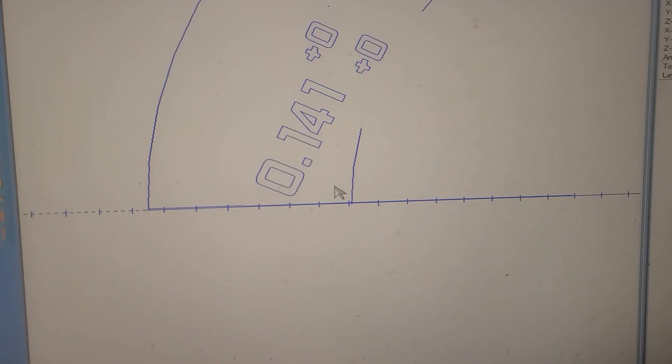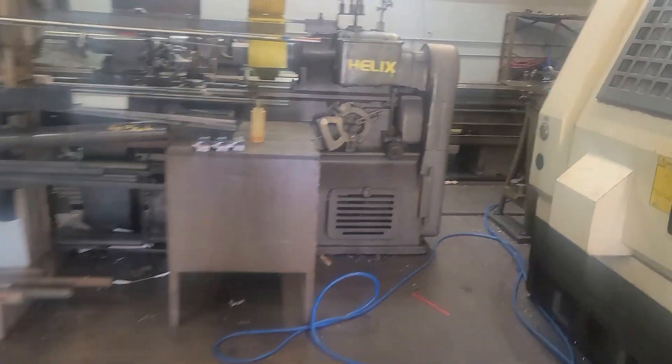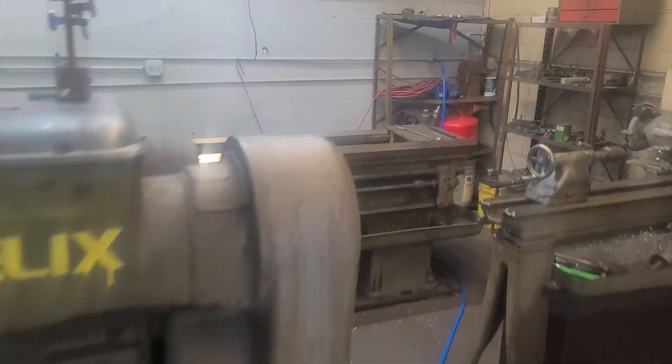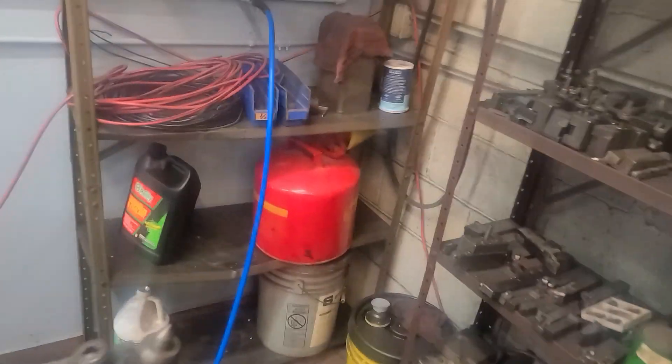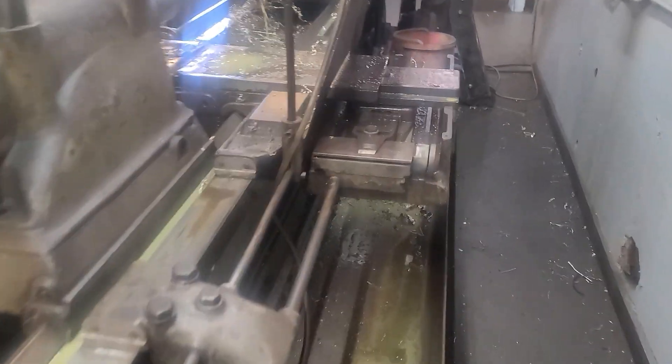0.141 degrees. So what I did was, I went over to the back of the Axelson. 0.141 is tricky because the Axelson is in divisions of a quarter of a degree, or 0.250. So 0.141 is about right there.